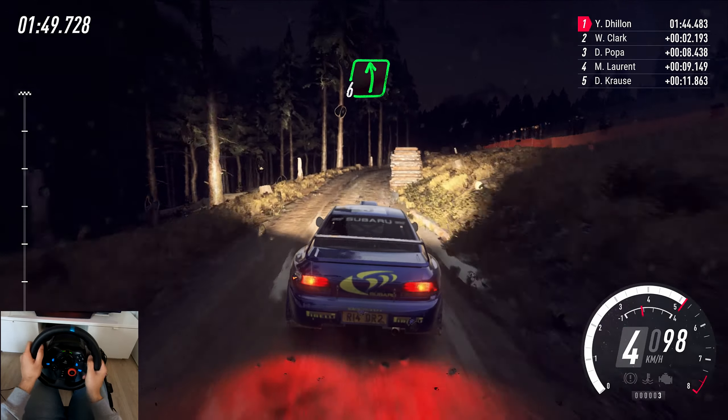50, 3 right. 40, 3 left, into 5 right, opens, keep middle of a crest. 80, 6 left of a small crest, into 6 right, keep middle of a jump. 50, 5 left of a bump, opens. 50, keep middle of a jump.